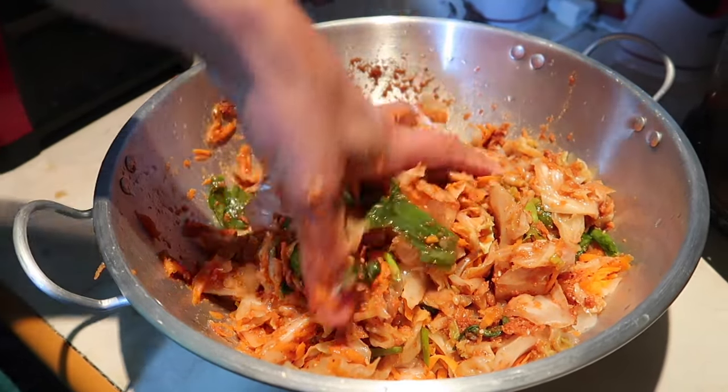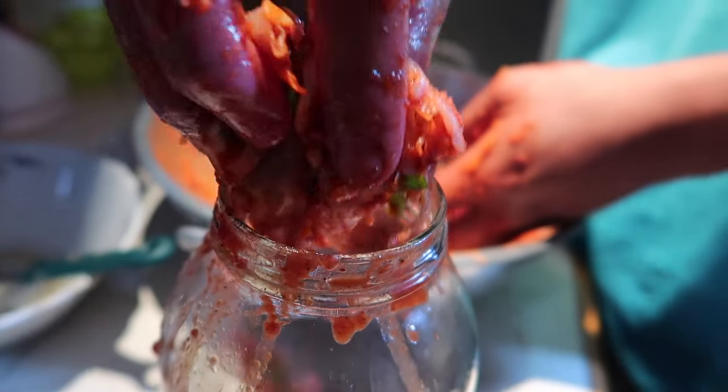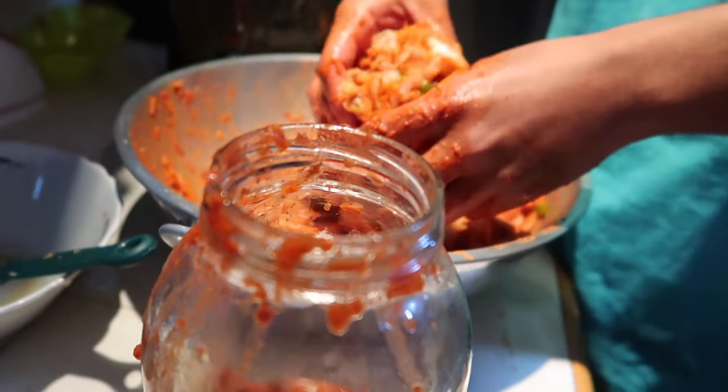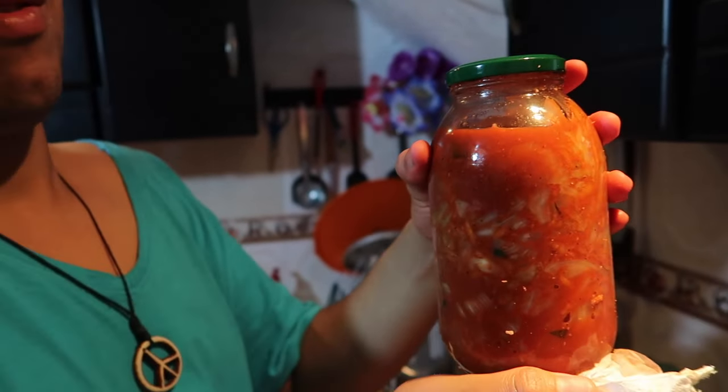Place chunk by chunk into a mason jar or any glass jar. Make sure you leave about one to two inches of space from the top because it will expand while fermenting. You want to sit this to ferment in a dark, cool place out of the sun for a minimum of two days and maximum of seven days.